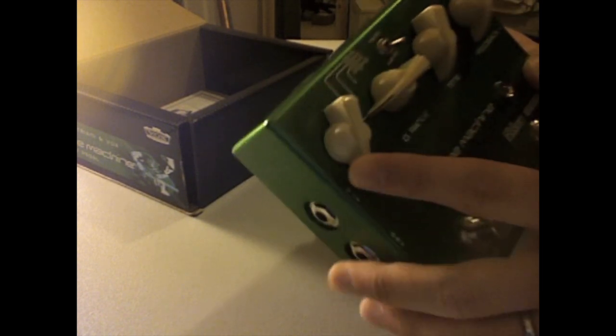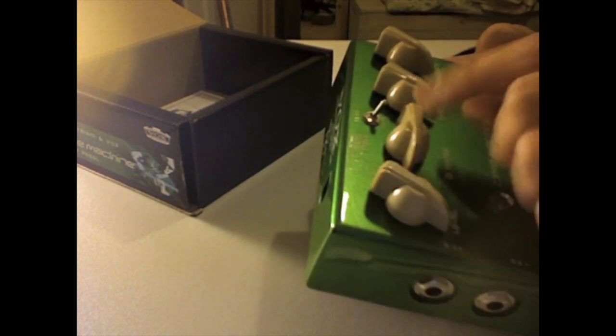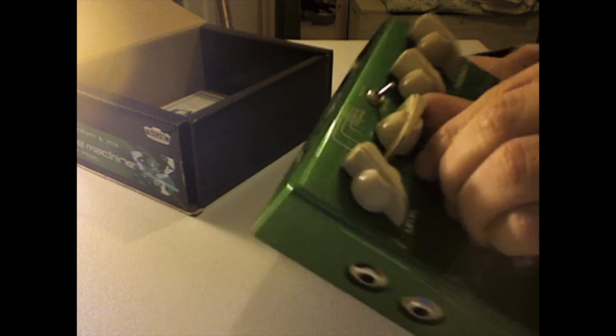It's got output and dry signal. Here are the controls — we've got a level. This is the delay, so we've got 125, 250, 500, and 1000 milliseconds.